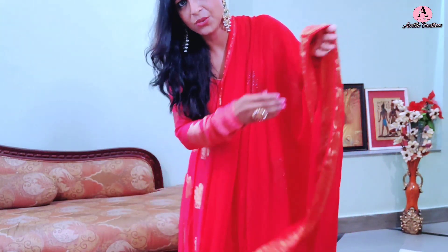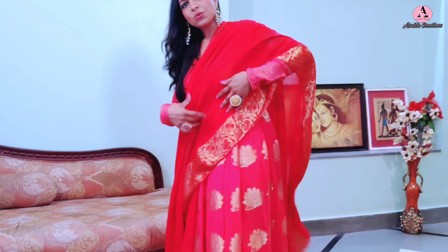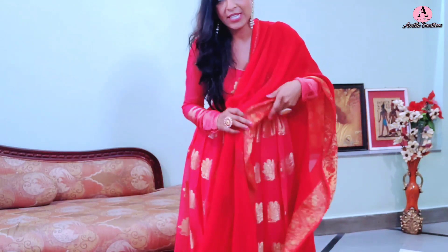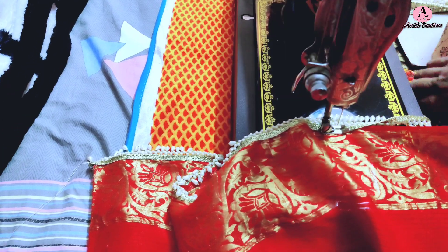I will now put the tassel lace on the sari and show you how it looks. I am going to put it on the pallu portion, on the outside. I will put it along one side down to the bottom — around 3 meters of tassel lace. It doesn't make sense to put tassel lace on the front pleats area because it will be very bulky, the pleats will not look good, and when walking the friction may cause it to fall.